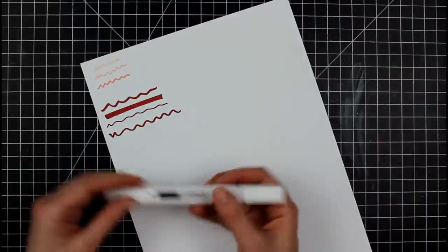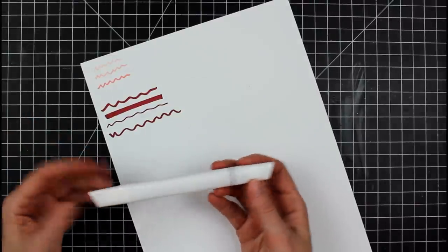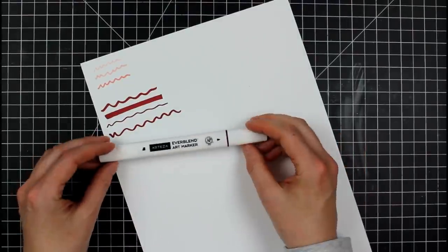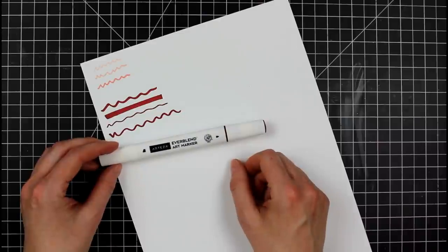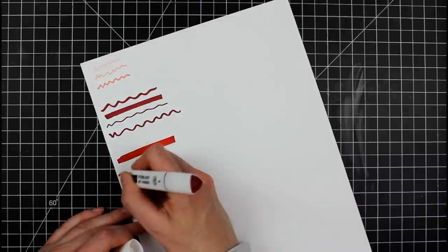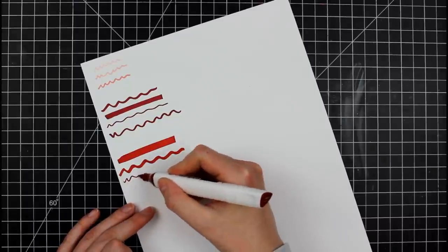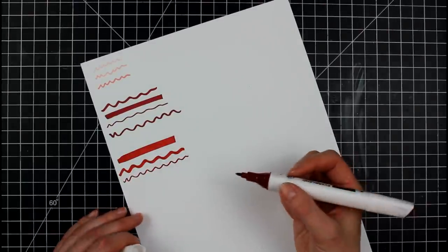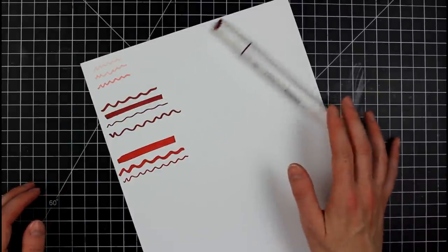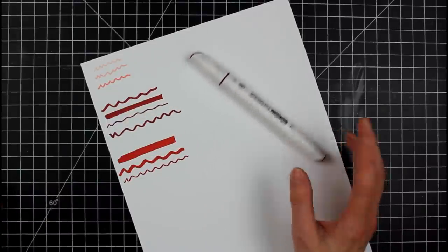The next one is the Arteza Ever Blend art marker. I love these — I have the full 120 colors, the skin tone set, and the gray tone set. I think they're wonderful markers — very good quality. Here we have the chisel tip giving really nice, smooth coverage on the paper, and then the bullet tip. These are less rolly — they kind of have to think about it before they roll — which is good because you don't want your markers rolling all over the place.